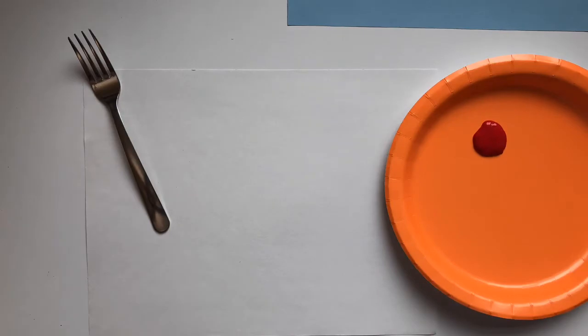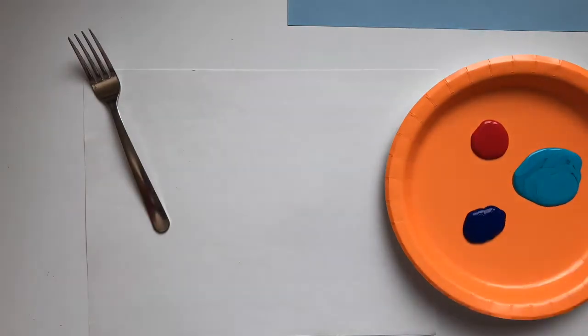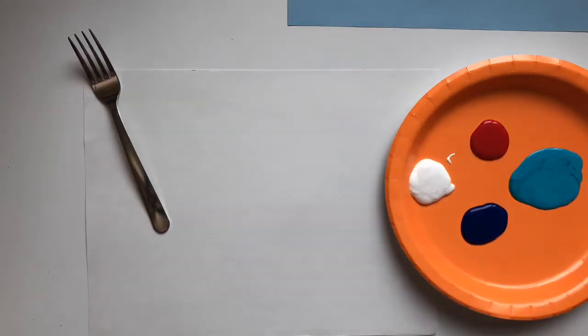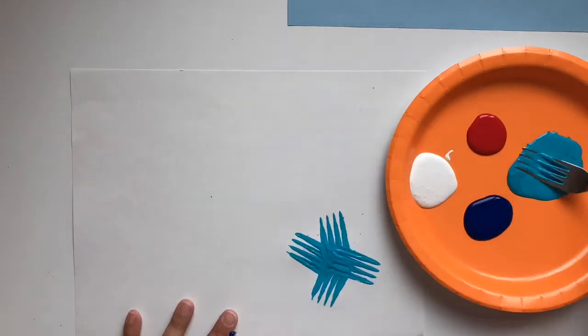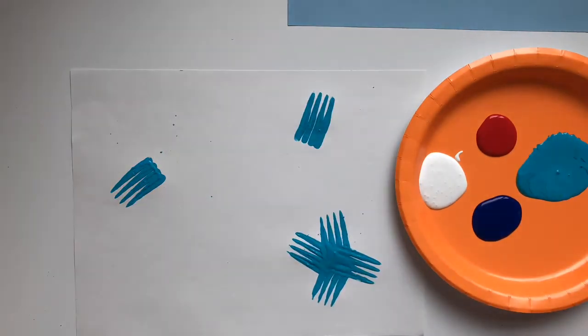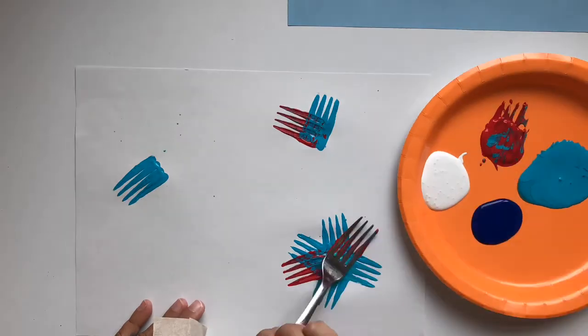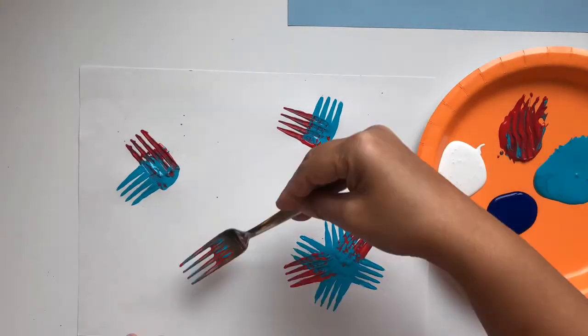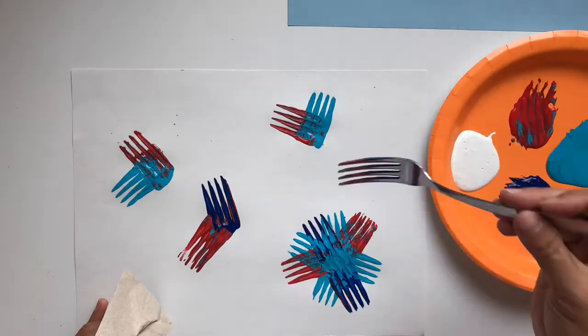For this craft you just need some paint, a fork, and some paper. Go ahead and squirt your paint out on a paper plate, then take your fork and stamp it in the paint and then stamp it on the paper. You can wipe your fork off between colors if you want to, but this is actually not a necessary step.